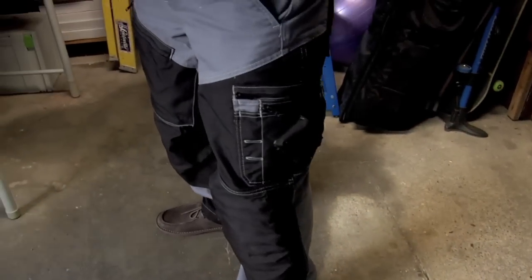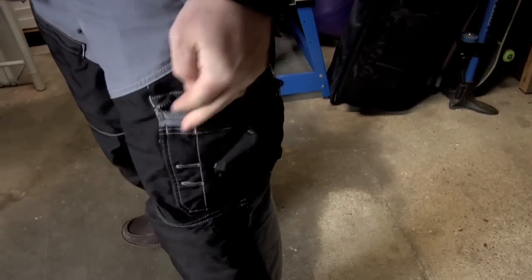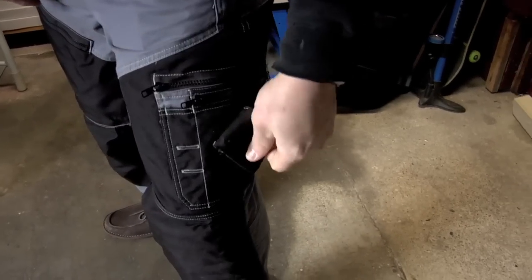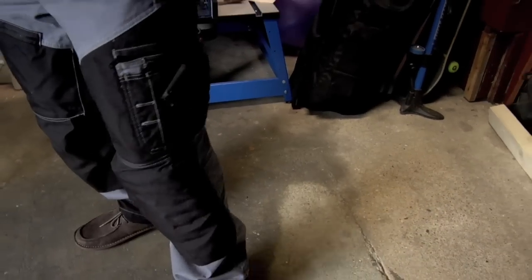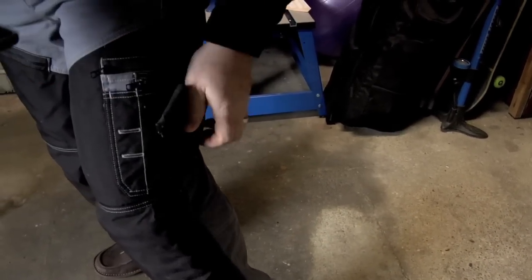We'll start right off on the left leg. You get two zippered pouches, areas in here — you want to throw some tools in there, paperwork. They give you a cell phone pocket which is kind of obsolete with the day of iPhones and different types of smartphones — they really don't fit in there.